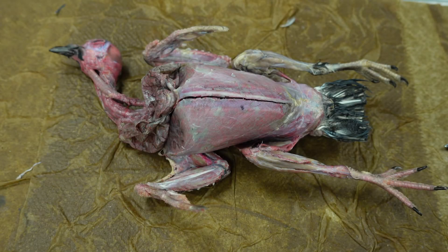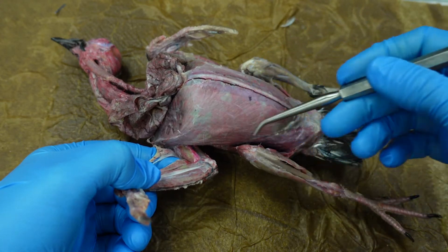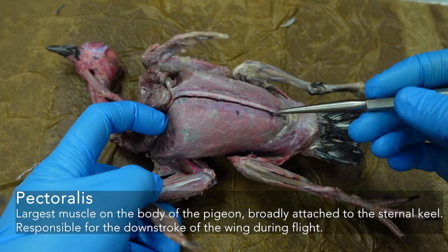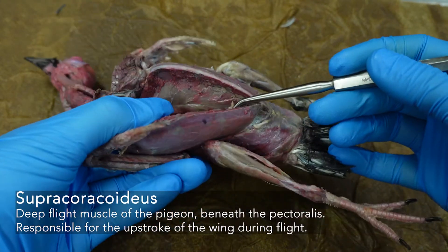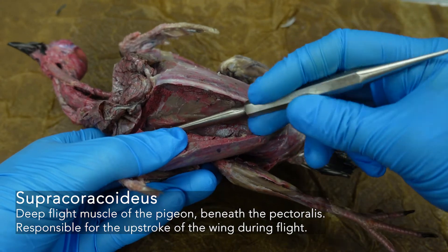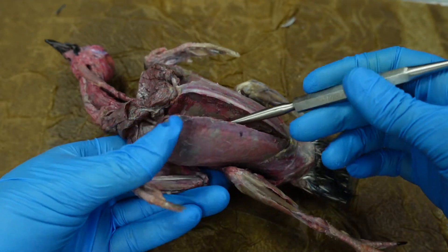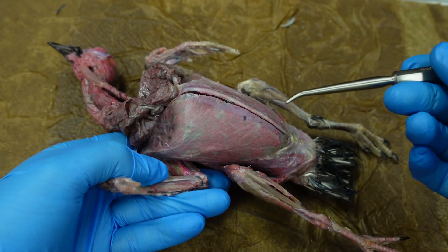Hey everyone, let's take a closer look at the muscles of the pigeon. The largest muscle on the pigeon's body is the pectoralis, and if you look underneath it, the supracoracoideus. The supracoracoideus is responsible for the upstroke when the pigeon lifts its wings, and the pectoralis is responsible for that powerful downstroke.